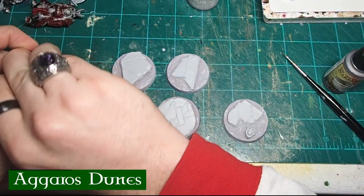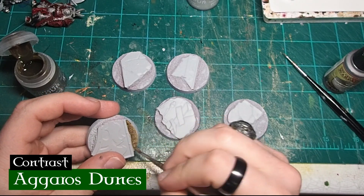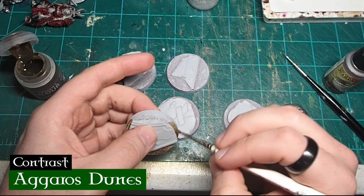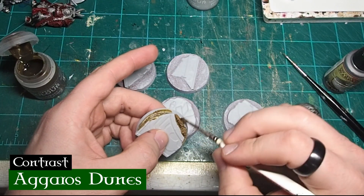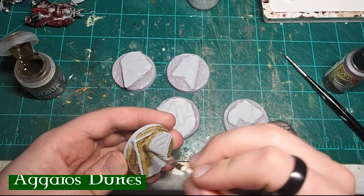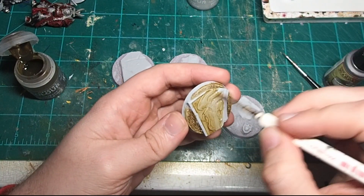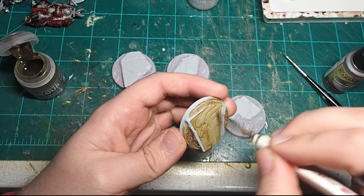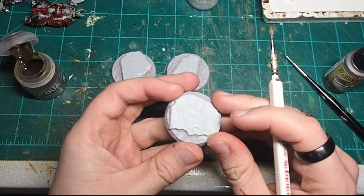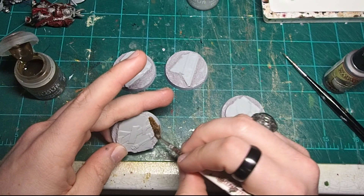When I'm painting miniatures, I usually start with a base and work my way up. For these bases, I primed them with Grayseer, and then gave them a coat of Agaros Dune's Contrast Paint. I like this color because it gives me a nice dark base to work from, and it reflects the desert nature of the planet that my Space Marine chapter is based on. My Scarab Guardians chapter has an ancient Egyptian influence, and therefore I like to grab elements of both the 40k and Age of Sigmar Basing kits to give the bases a ruined temple feel.